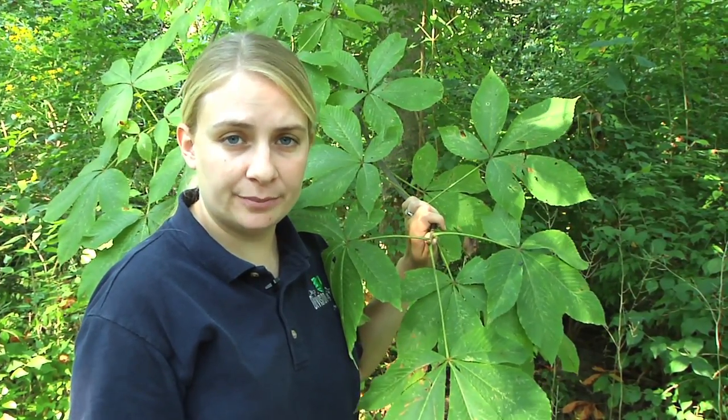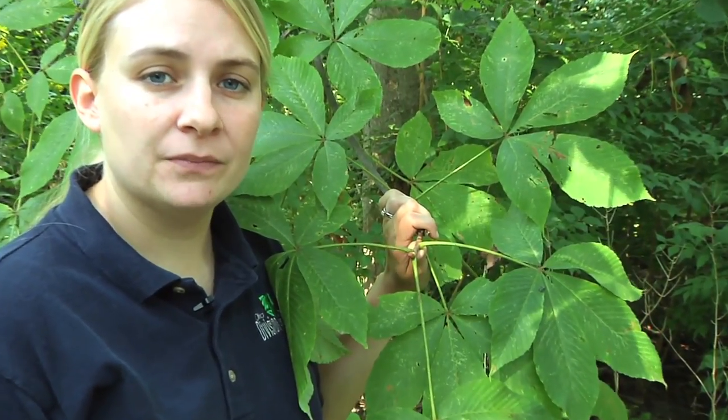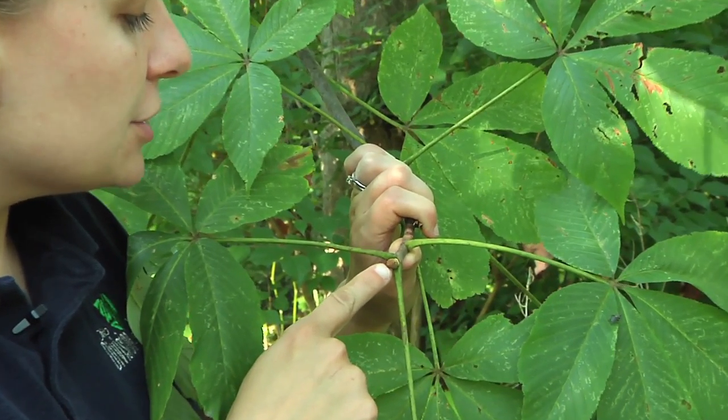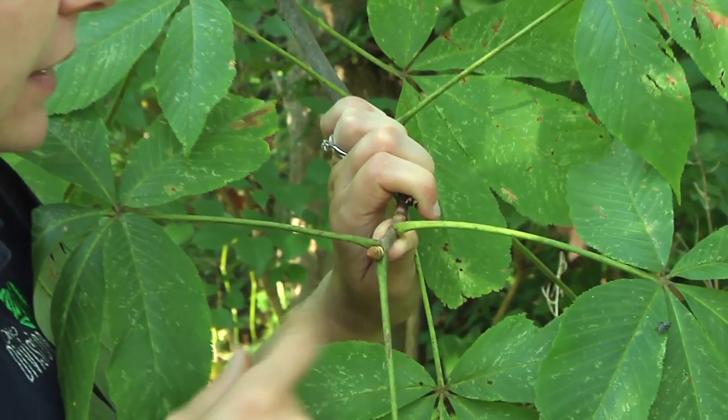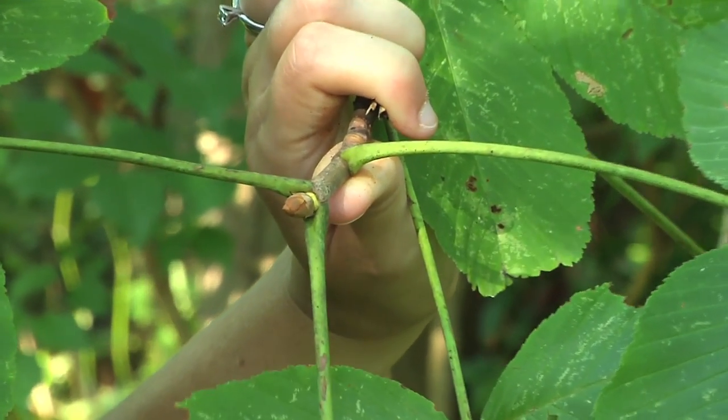The Buckeye tree is one of the trees that has opposite branching patterns, so all the branches come off exactly opposite from one another. Also, the buds of the Buckeye tree are rather large and found at the end of each stem. They also have large scales on them, so they're very distinctive looking.